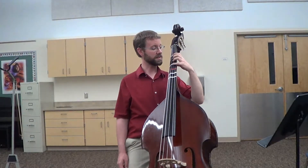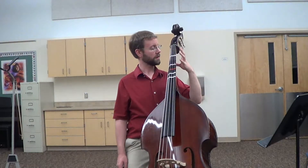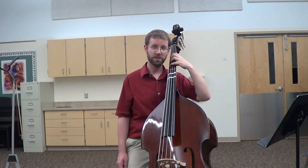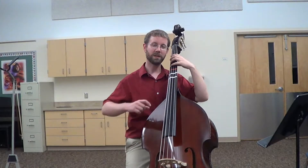Now move over one string to the D string — touch down and lift up. Then move over to the A string, touch and lift up. And to the E string, touch and lift up. Notice that when I change strings, in order for my fingers to reach, my elbow moves up and down, just like your right hand elbow did when pitching.